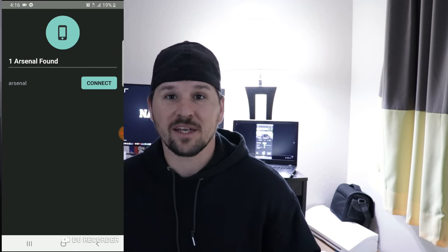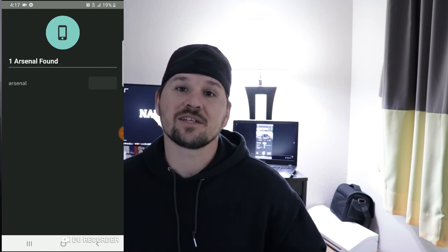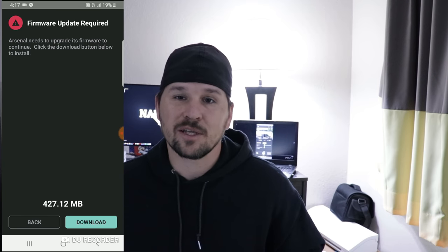When you first start up the device, you want to go ahead and use the app and connect it to the phone using their in-house Wi-Fi. You want to go ahead and update the firmware to get out some of the bugs they've worked out and some of the updates they have. I found this app to be a little bit laggy when it comes to the live view.